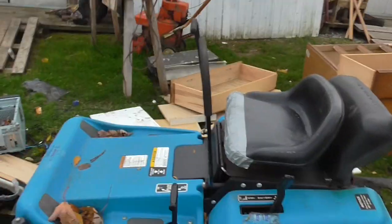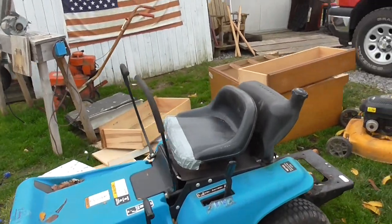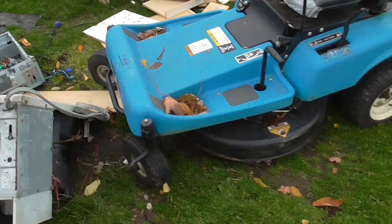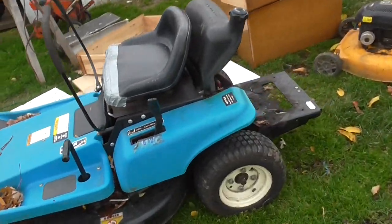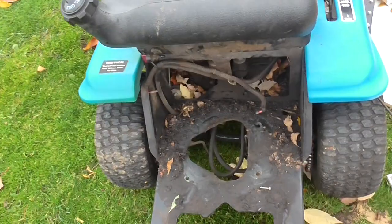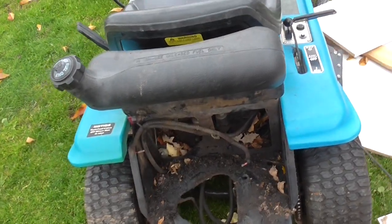Hey, what's going on today guys — Kevin Brassard back here again. Today I was just going to show you some of my latest scrap pickups. I just picked this up yesterday — it's a Dixon ZTR 33030 zero-turn mower. It doesn't have an engine on it, but I have a Kawasaki — not sure the exact size off the top of my head.